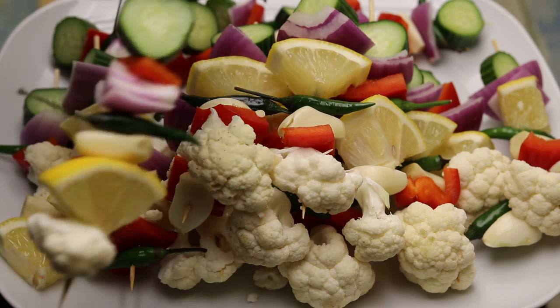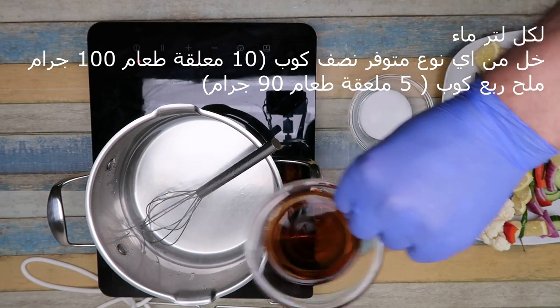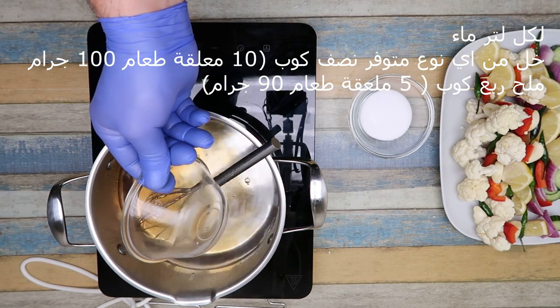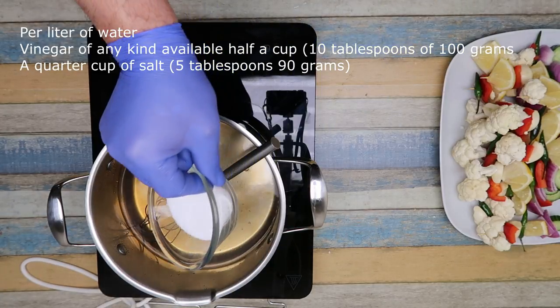Sea salt — 1.5 cube per vessel, 10 ml of fish sauce, 5 ml of fish.